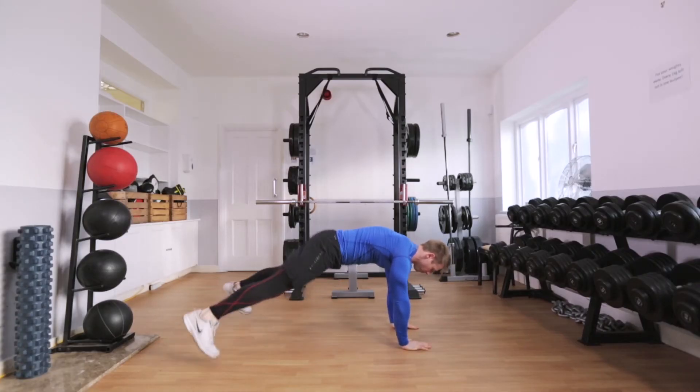To add a cardio element to this exercise, from a straight arm position, jump your feet in and out without raising your hips.